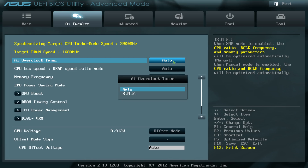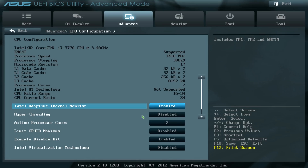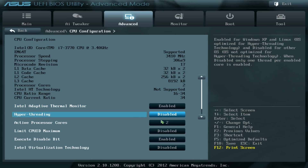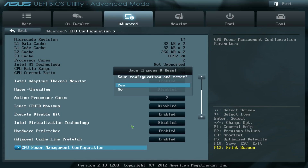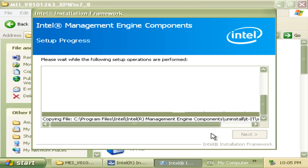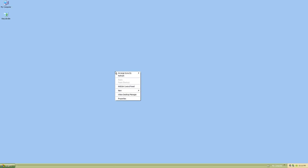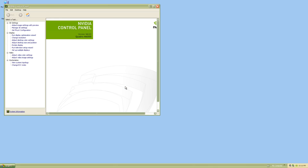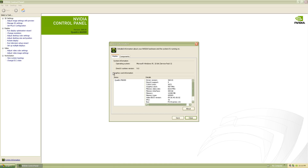In the BIOS I'm loading the defaults, making sure the XMP profile for the memory is loaded, then disabling two cores — there's no need for four cores under Windows XP — and also turning off hyperthreading. For drivers we just need the Intel chipset drivers, then I'm installing the patched NVIDIA drivers without any issues. You can see the desktop at full HD without any problems, and we also need the drivers for the SoundBlaster.